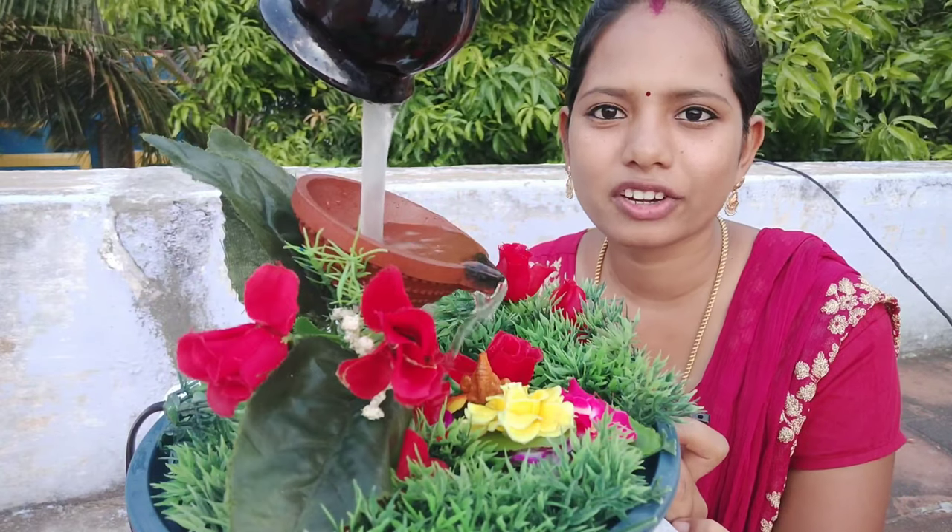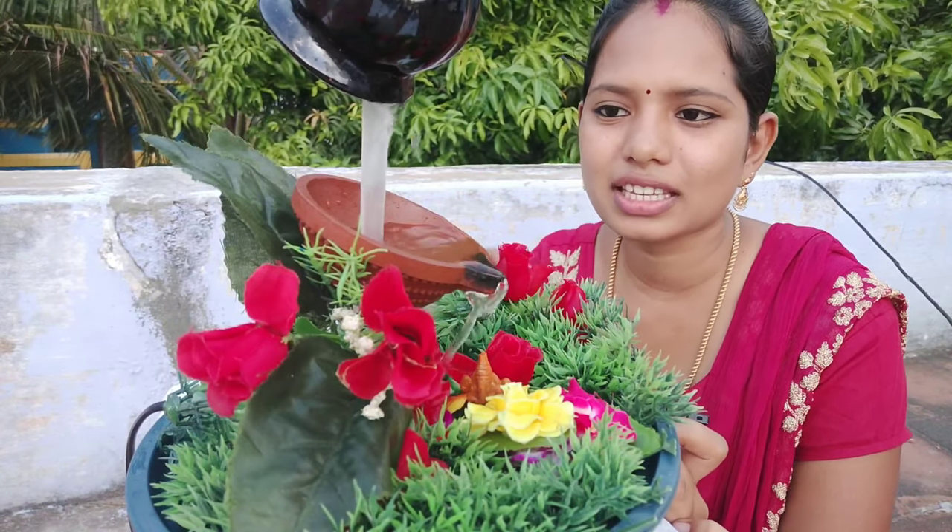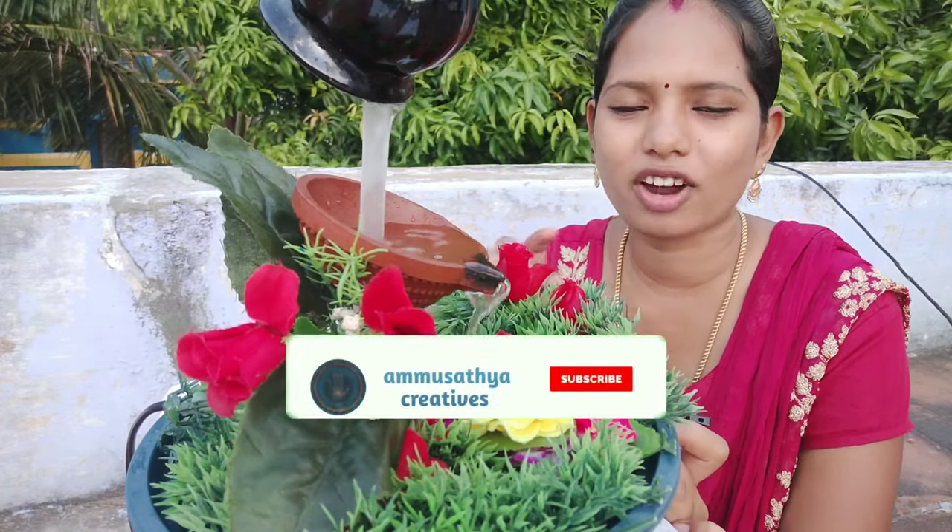Hi friends, welcome to Amusatheak Radio Channel. We are going to take a simple look at this water fountain.